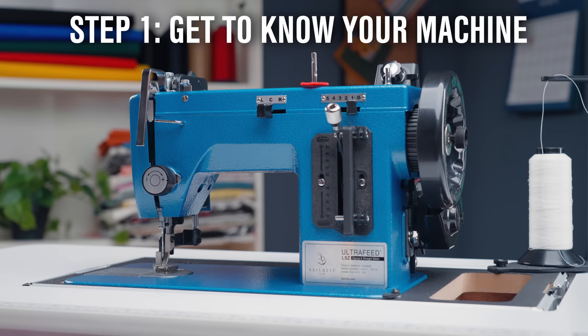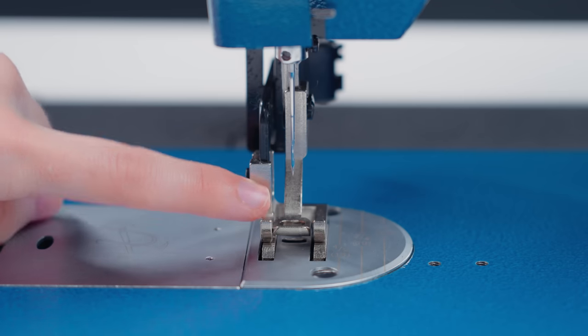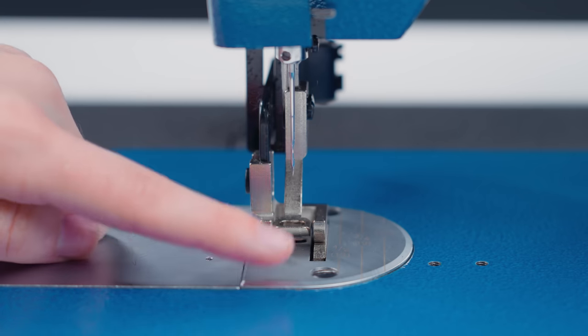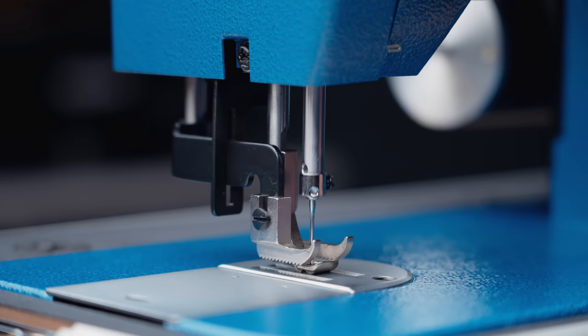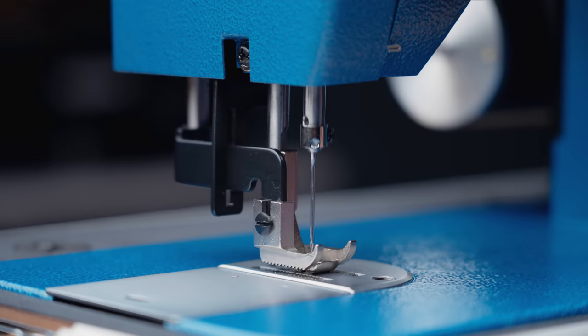Let's start with the different parts of the machine. First, we have our presser foot. It's made up of an inside foot, an outside foot, and a feed dog which is located underneath the needle plate. The foot of this machine is called a walking foot because the upper feet and the feed dog move together to feed the fabric as you sew.